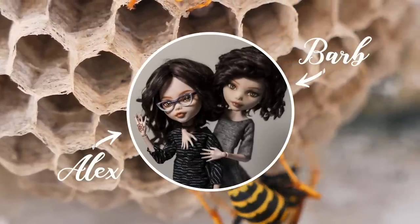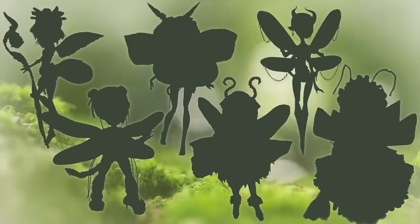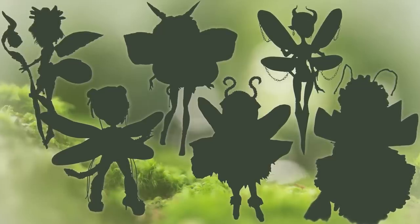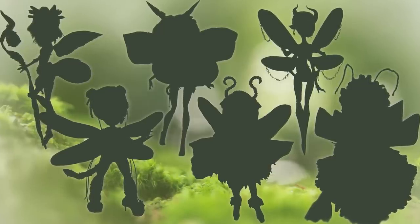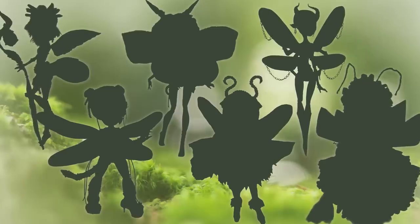Hi! I'm Barb and I'm Alex and we're Enchanterium. In this video we've collaborated with some of our doll friends for a bug-themed collab, but if you don't like insects, don't worry, they're all super cute bug girls. Let's get started.